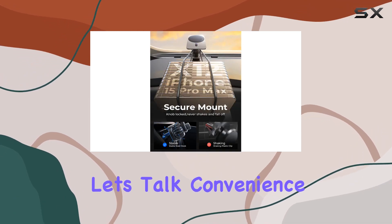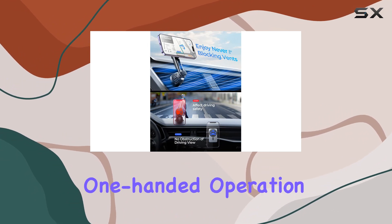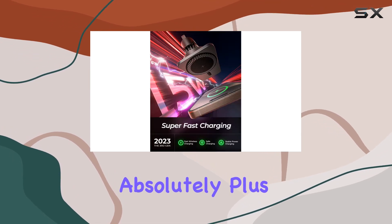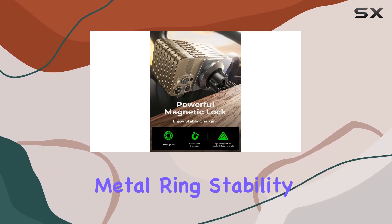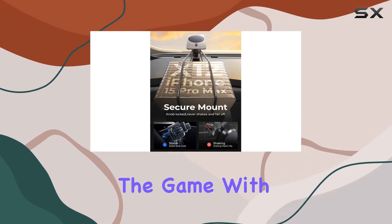Let's talk convenience. The MagSafe tech ensures a perfect connection every time you place your iPhone on the mount — one-handed operation, check; no hassle, absolutely. Plus, it's not just for iPhones. Android users, you're covered too, thanks to the included metal ring.